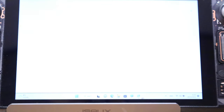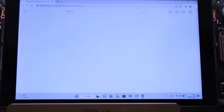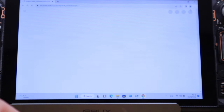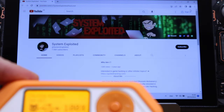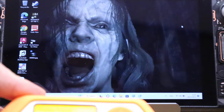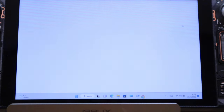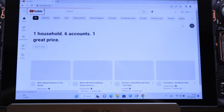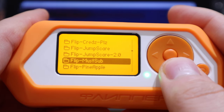Next is the 'must sub' payload. The page is opening and it's subscribing to someone. It's still running, still subscribing to this person and that person. This is really scary — it's controlling my PC! It's still subscribing to everyone.